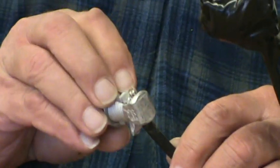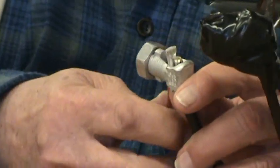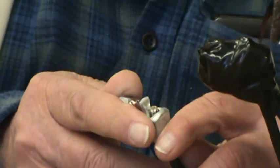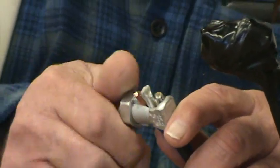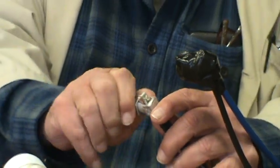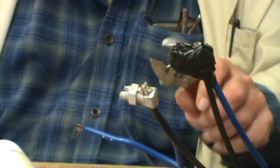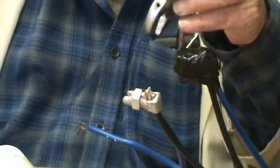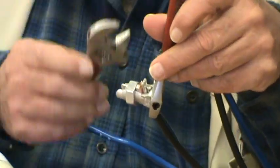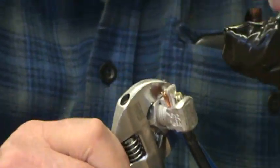You put your aluminum down in there, you push that down, and you slide your copper right in. Then you tighten it down. See how you got a nice connection? Then you're going to tighten it with your adjustable wrenches. We use adjustable wrenches because that's what you always got in your tool kit.